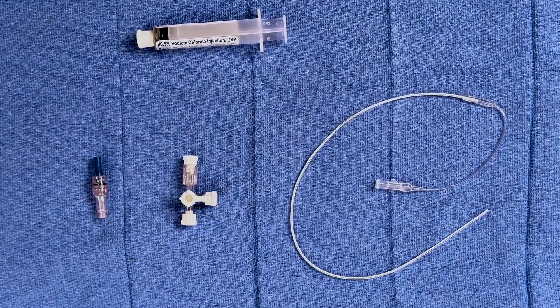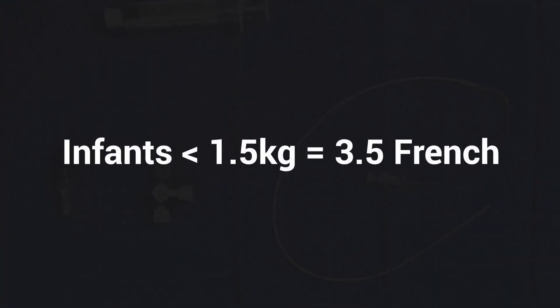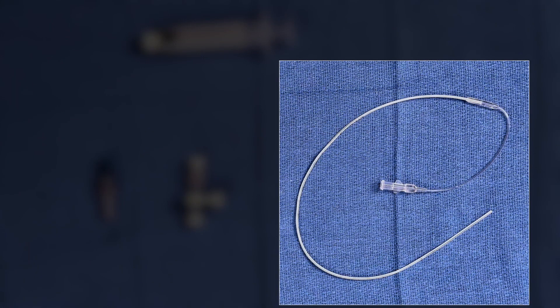There are different sizes of catheters based on the infant's weight. For infants less than 1.5 kg, there are 3.5 French catheters. For infants over 1.5 kg, there are 5 French catheters. There are single and double lumen catheters. A double lumen catheter can be used to infuse medications and IV fluids simultaneously.